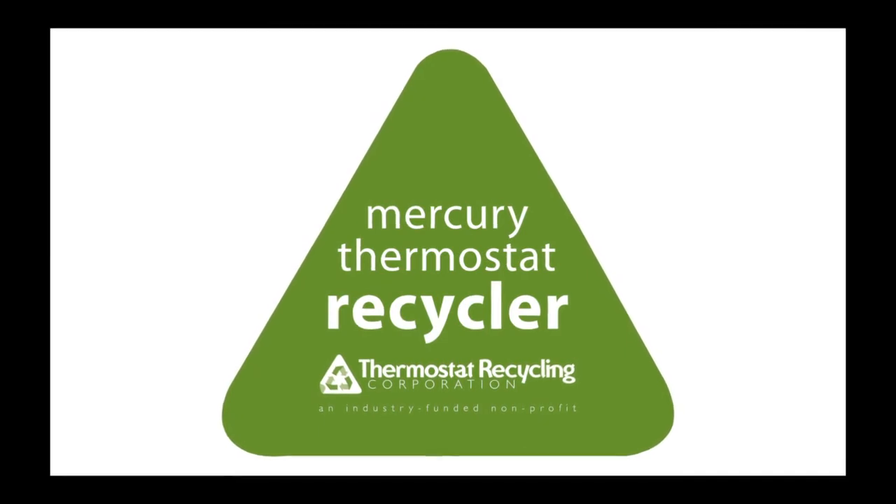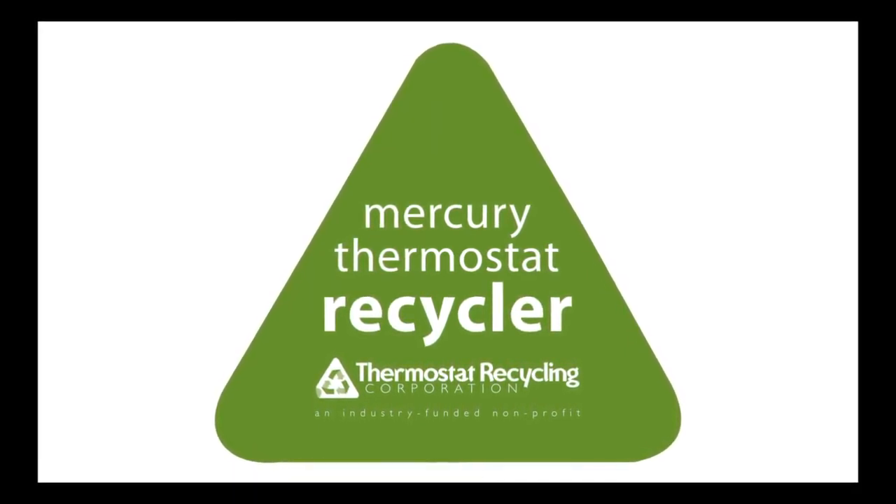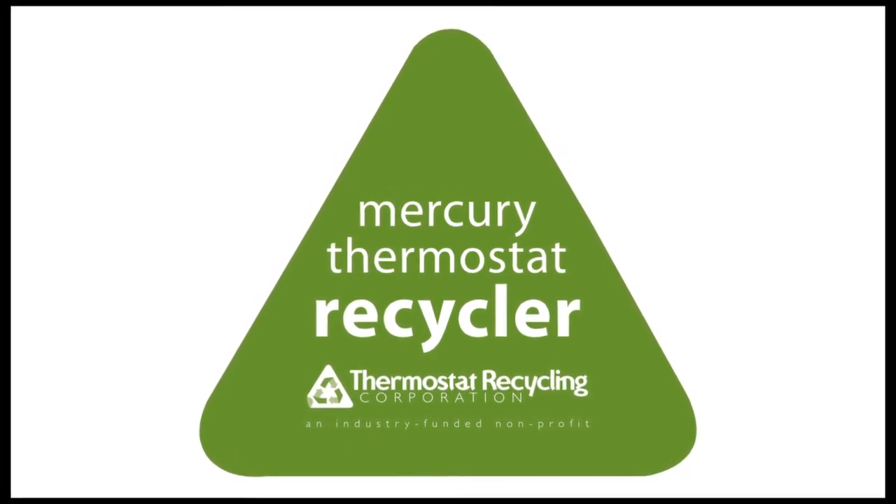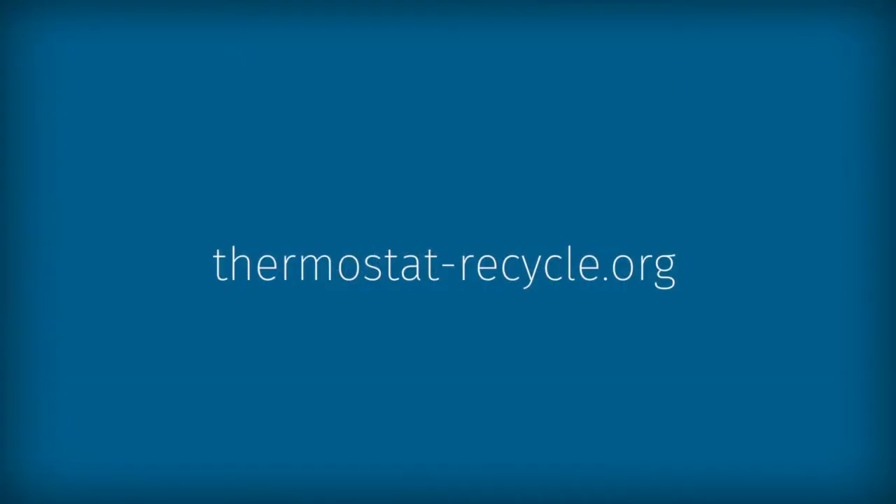The thermostat industry recognizes the need for safe disposal of mercury thermostats and has established a recycling program for these devices. To locate your nearest thermostat recycling center,